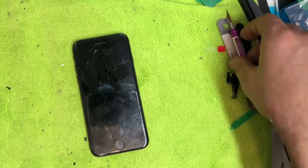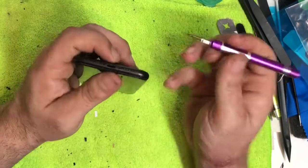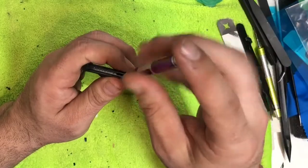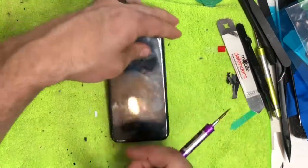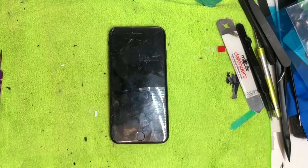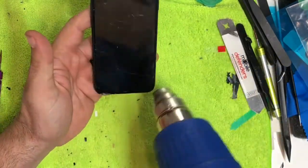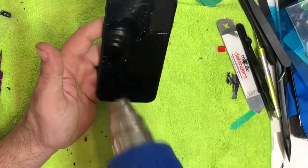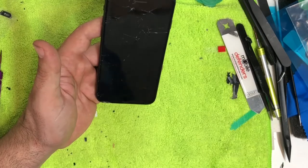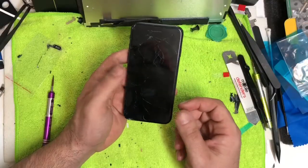Down at the bottom there are two pentalobe screws — go ahead and take those out. Now take your heat gun or hairdryer and heat around the corners of the iPhone 7 until it's hot to the touch. Since the screen is already cracked we can't really damage the LCD any further.